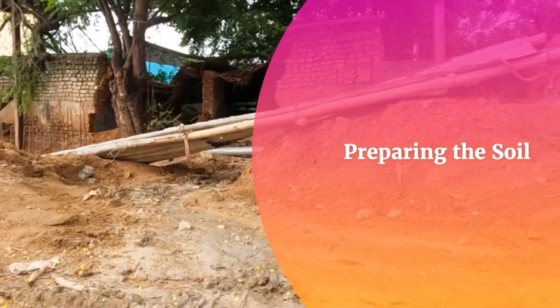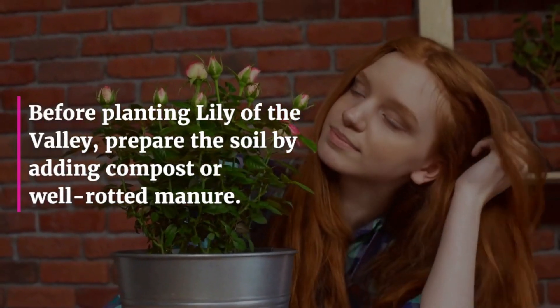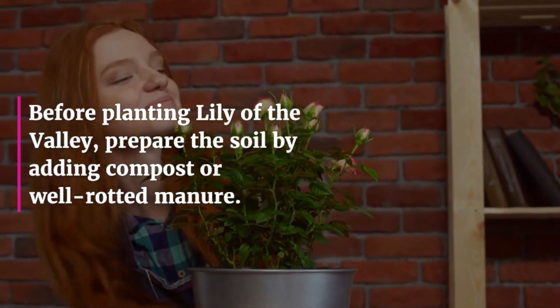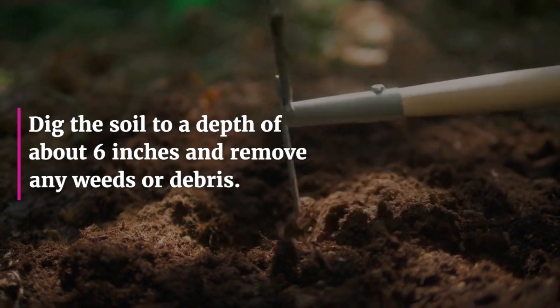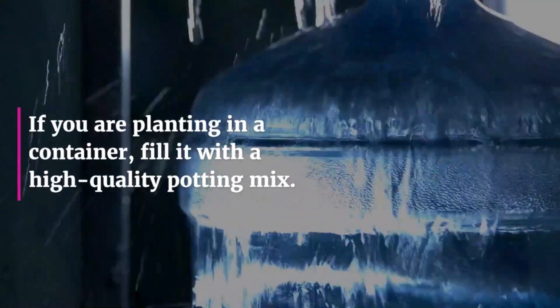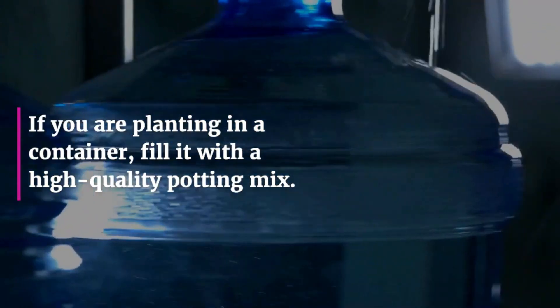Preparing the soil. Before planting Lily of the Valley, prepare the soil by adding compost or well-rotted manure. Dig the soil to a depth of about 6 inches and remove any weeds or debris. If you are planting in a container, fill it with a high-quality potting mix.